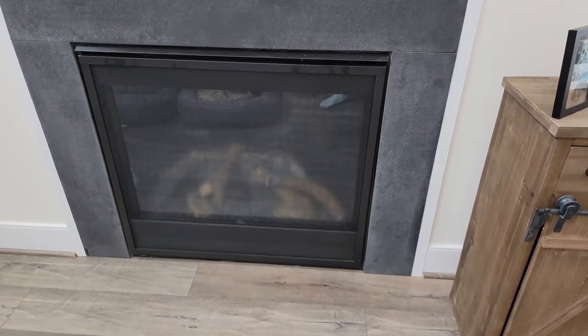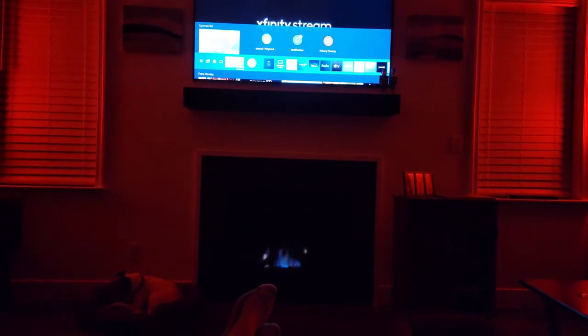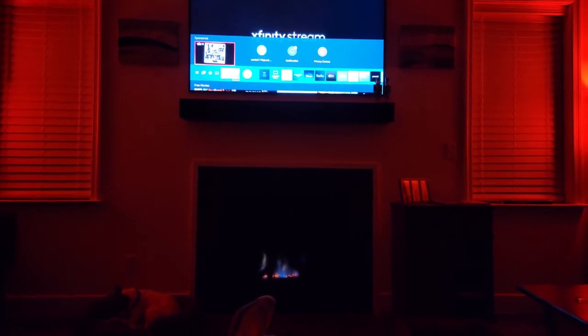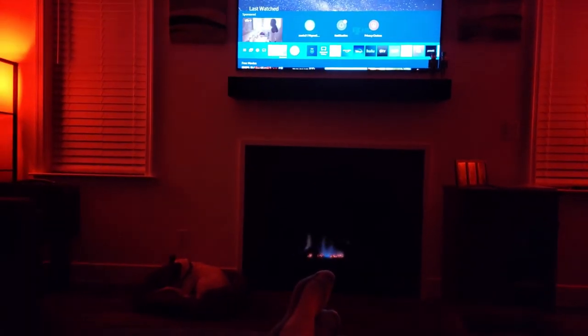With this controller your wall switch still works as intended, and with the smart plug you can integrate it into Alexa with some of your routines you already have — like this: Alexa, make it cozy. I'm gonna sit here and watch a little TV. See y'all next time.